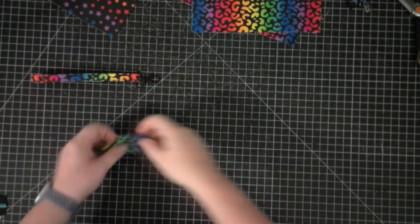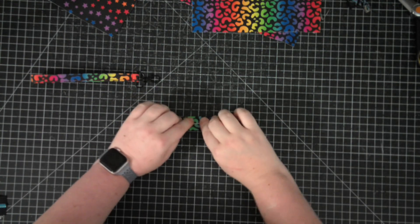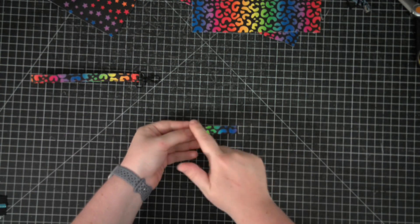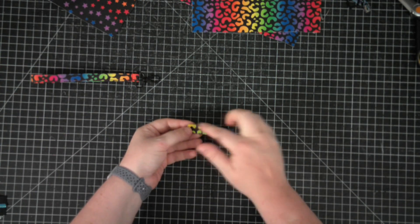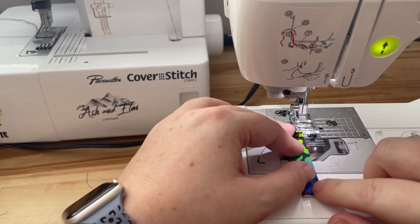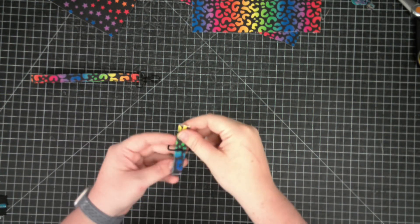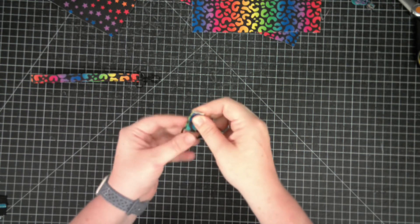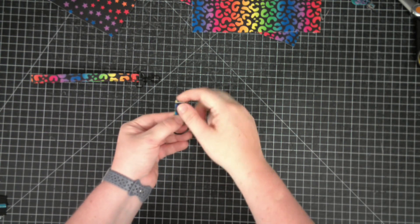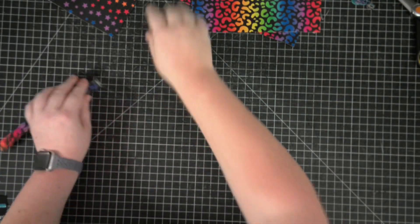Our wristlet strap is all prepped and ready to go, so let's do the same to our D-ring tab. Just like with the wristlet strap, fold it in half wrong sides together, then take those raw edges and put them towards the fold and press it nice and flat so the raw edges are enclosed in the fold. Now top stitch on either edge an eighth of an inch away. Then slip that over your D-ring and fold it in half. Baste along the raw edges an eighth of an inch away. Our wristlet strap and D-ring tab are done — set them aside.